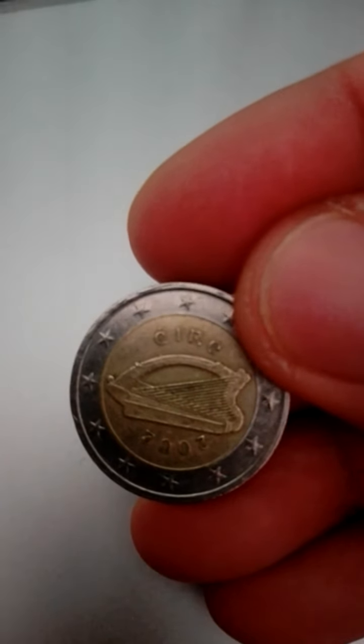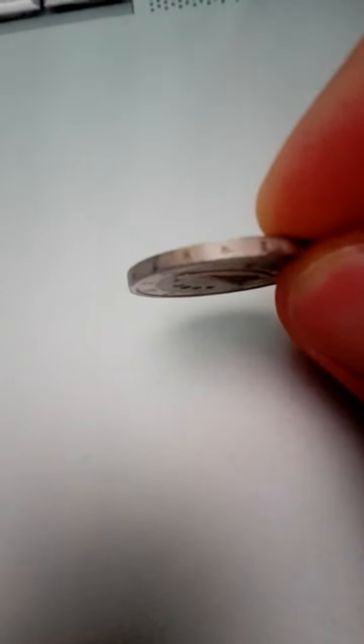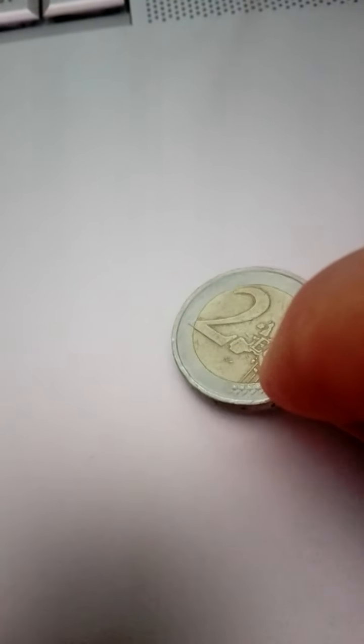This harp is the national symbol of Ireland, being depicted on national heraldry, euro coins, and also on the Guinness beer logo. All these show it in its pre-1961 state, when it had a curious reconstructed scroll at the base of the pillar.